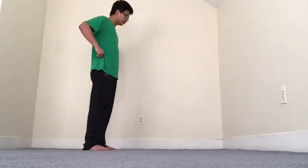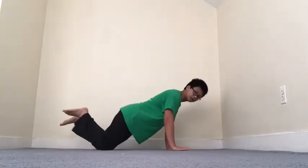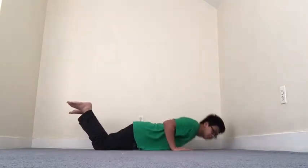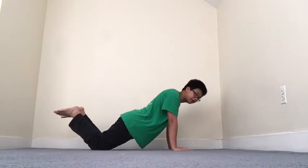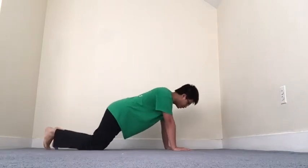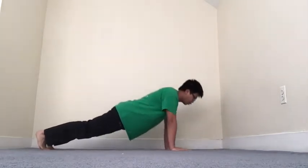We are going to start off in push-up position. Either on your knees or on your toes, keeping your back straight, your arms bending until it's parallel with the ground. Pushing all the way down and then all the way back.